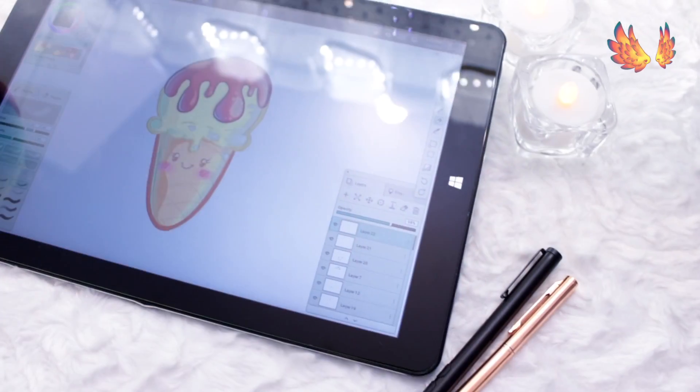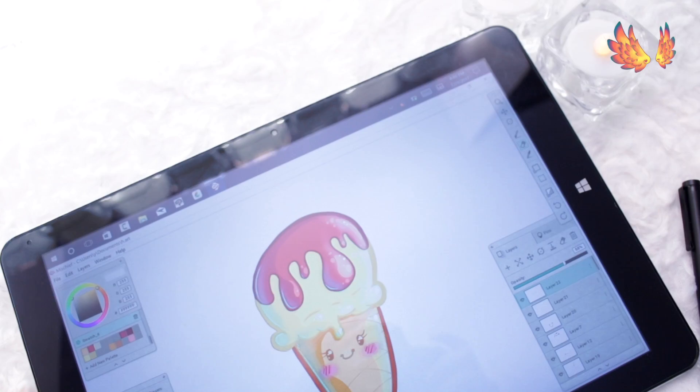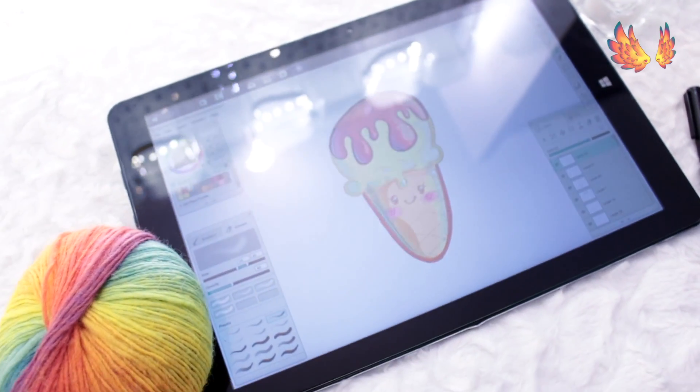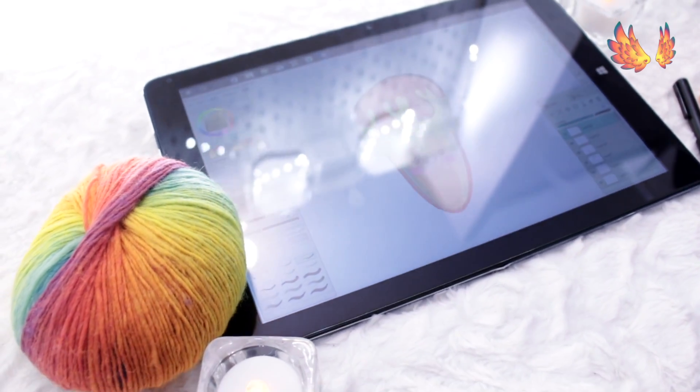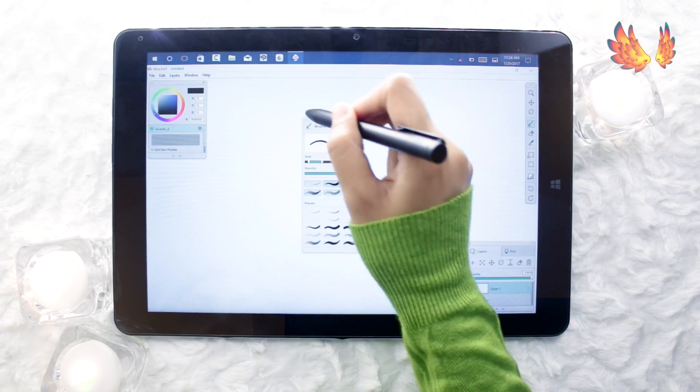Mischief has been requested a number of times, but I had never heard of it myself until someone requested it. I've been drawing on Mischief for the past two days in order to familiarise myself with the interface and functions. The program itself is compact, being only a 21.8 megabyte download.